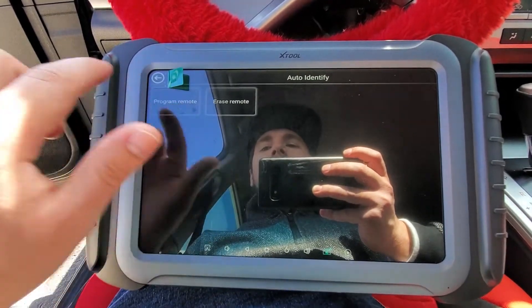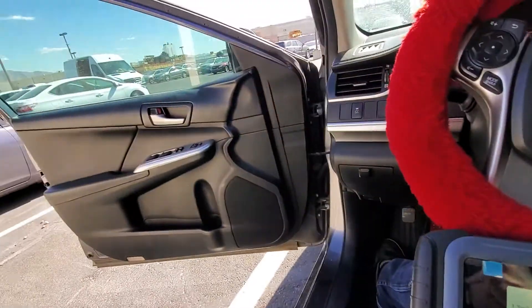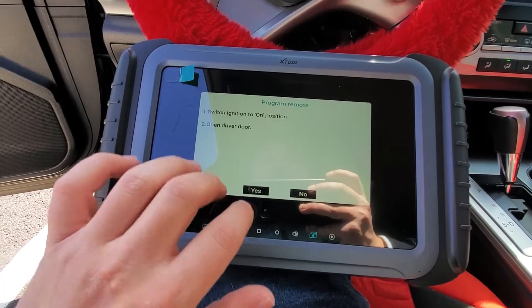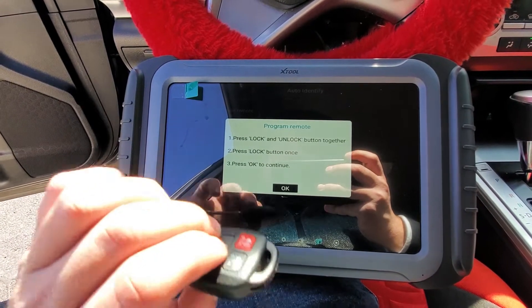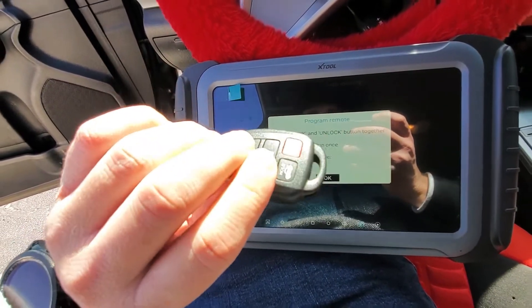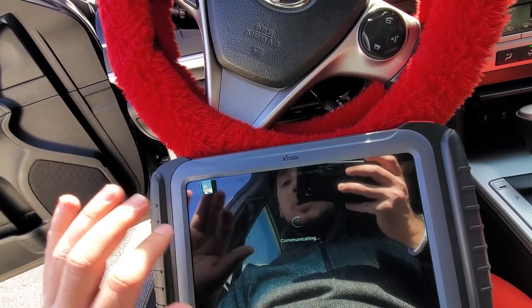It says: switch ignition on and open the driver's door. The driver's door is open, ignition is on with the original key. We're going to hit Yes. Now it says: press Lock and Unlock buttons together, and then press Lock once. So I'm going to press Lock and Unlock together, and then press Lock once.